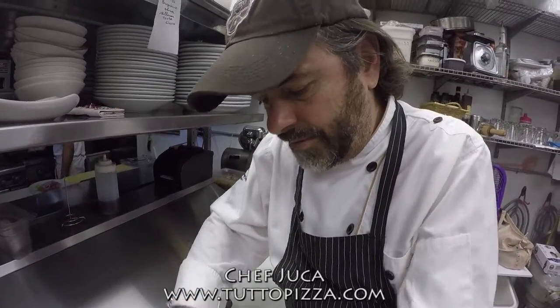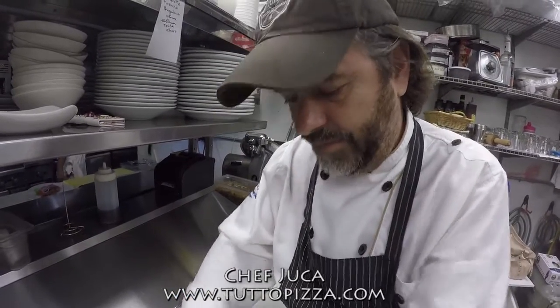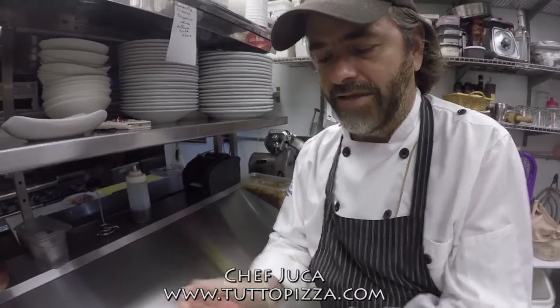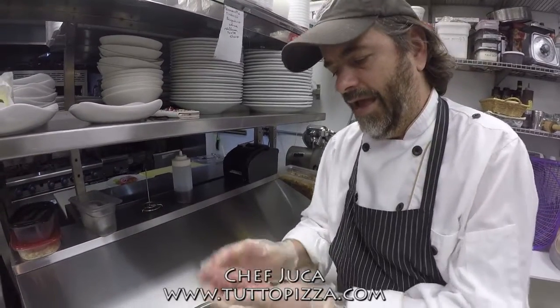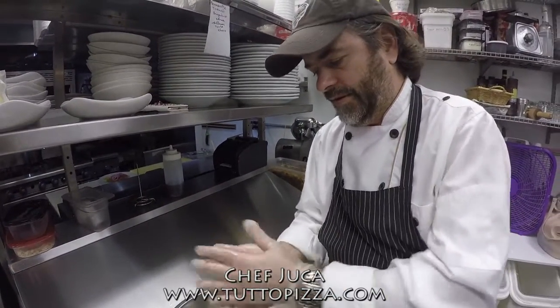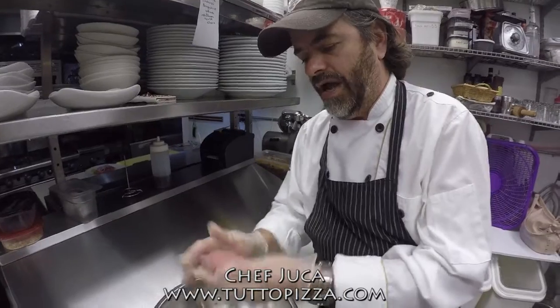Make sure you mix well so you get the salt and pepper evenly distributed. After you mix everything, you make your burger by hand — that's the way we do it here at Tuto Pizza. This is an 8-ounce burger, nice and thick.